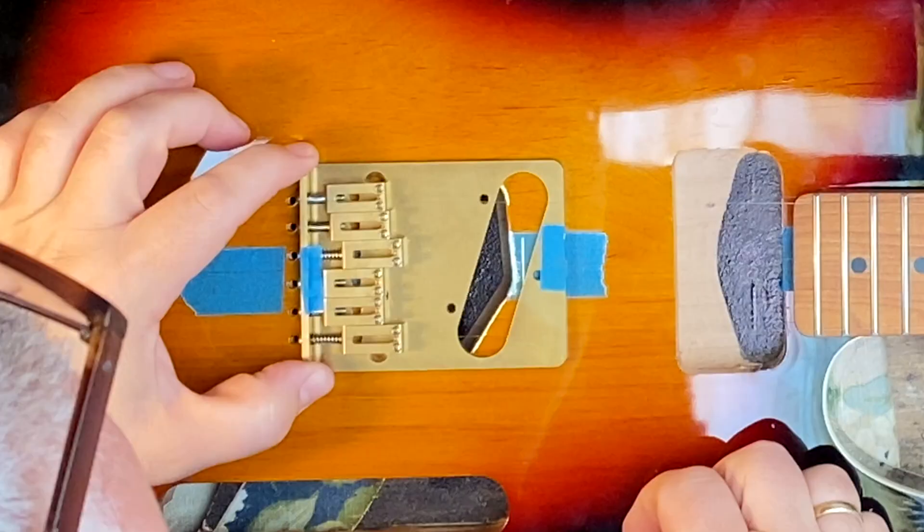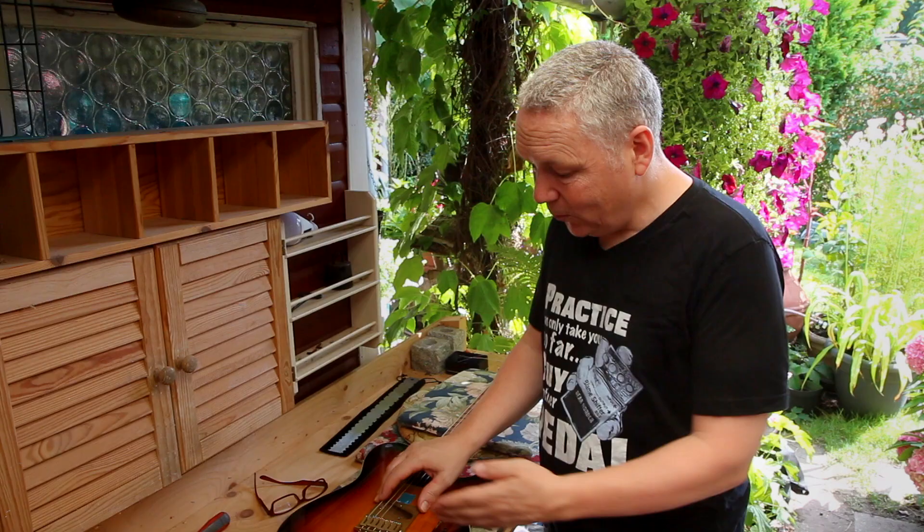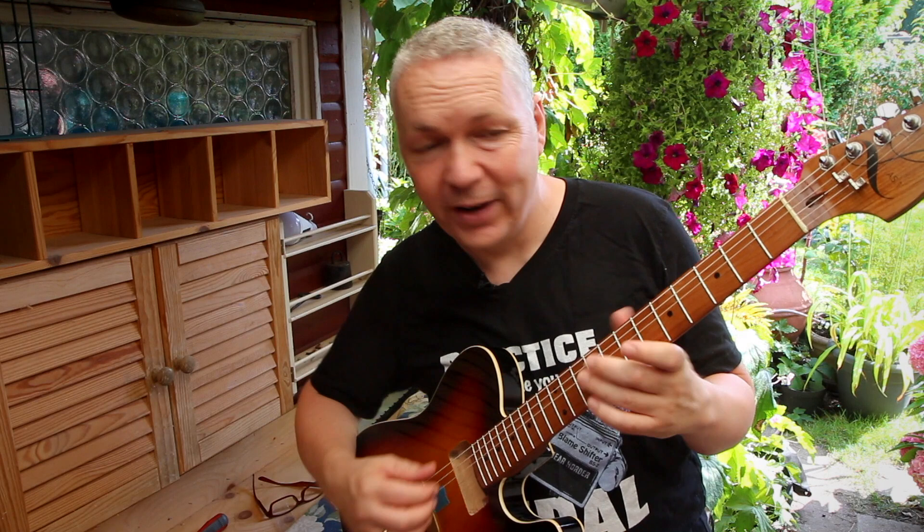When I lined up the string through holes with the bridge, the scale length was much too long. I didn't know why that was — were the string through holes just drilled too far back, or was it just the wrong bridge? As you can see, the strings are on now and it intonates very nicely. So what was the problem, and how did I fix it?